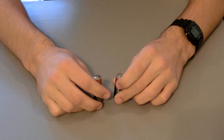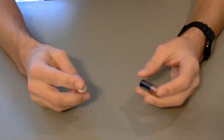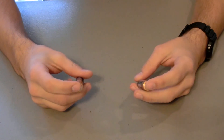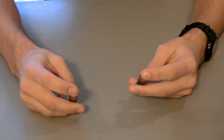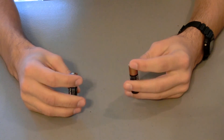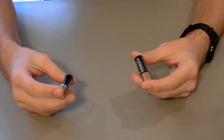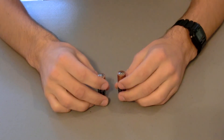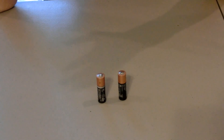Last but not least, we have batteries. Batteries are great — they can be used for their regular purpose or for fire starting hacks. You can make a fire starter out of a plain AA battery and a piece of paper. We'll have a video showing how to do that.